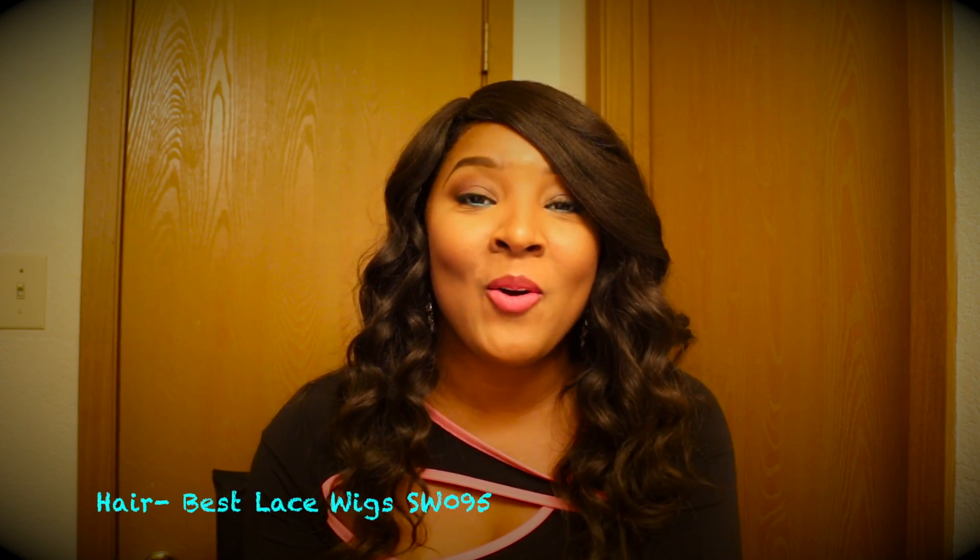Hello everybody, I'm Matia and thank you guys so much for joining me today on this makeup look. I will be doing a makeup look from day to night. I'm going to share with you guys my everyday look which will be all MAC colors.